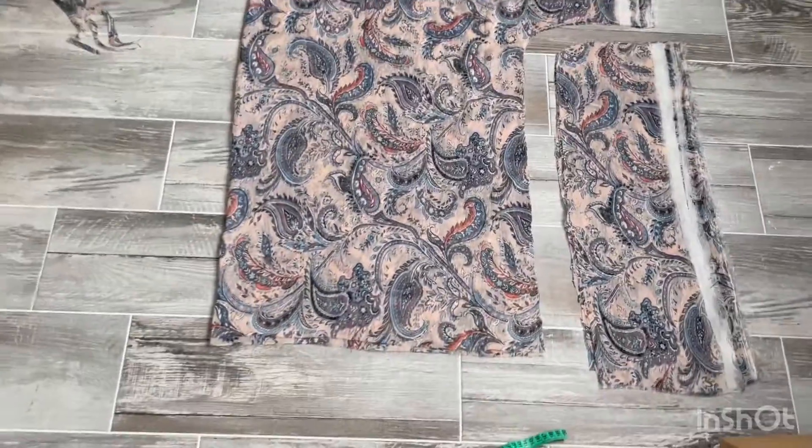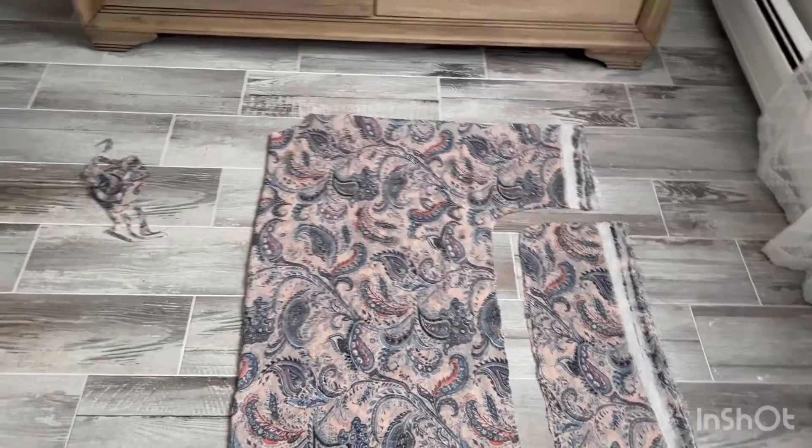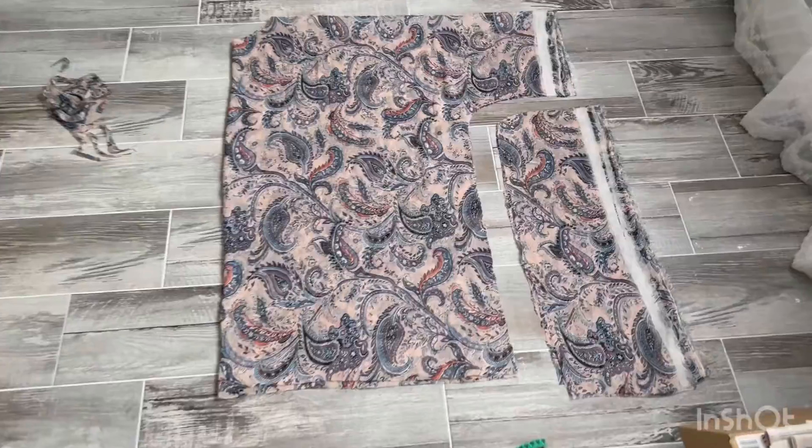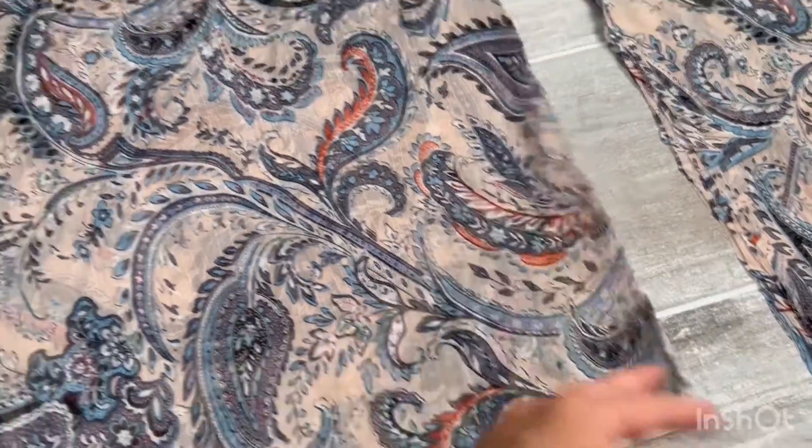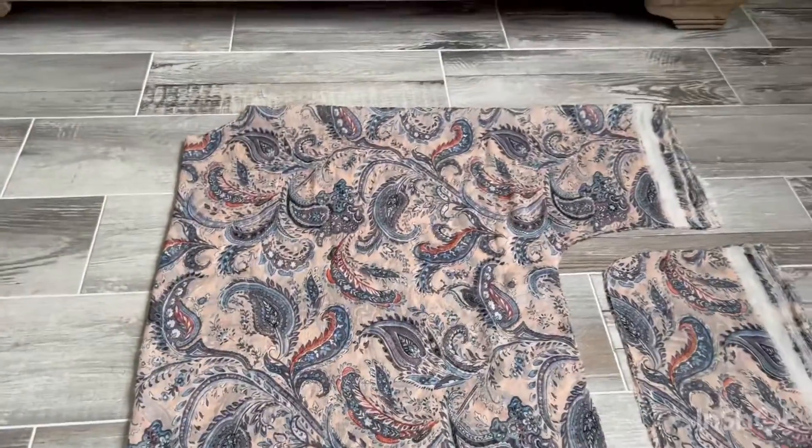So this is what I mean - it's very easy, like a kimono-style top. We just process these parts, then overlock everything, and it's going to be cute.